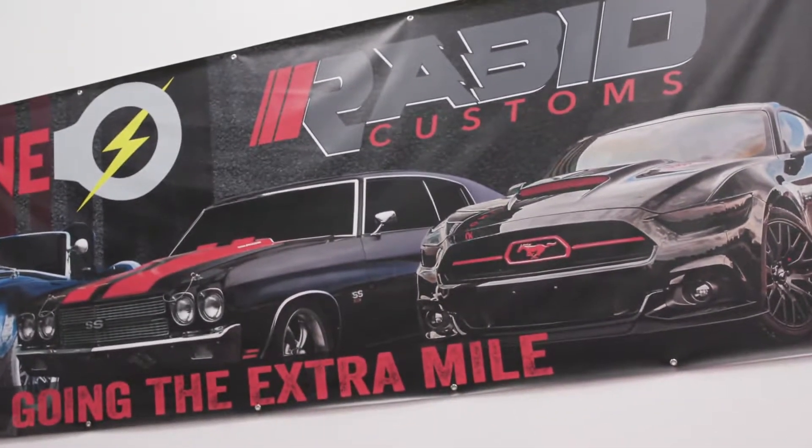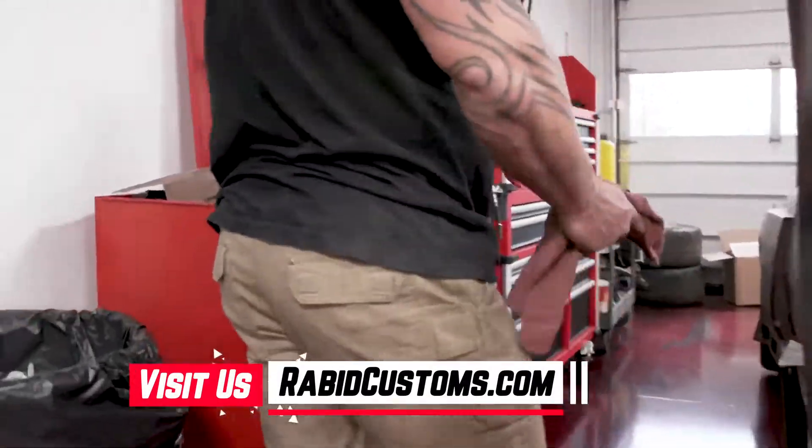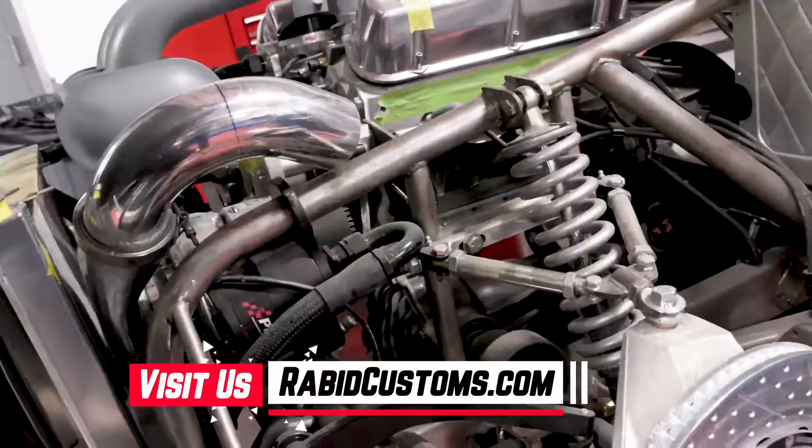You see this crazy thing they're building? 1600 horsepower, all-wheel drive.